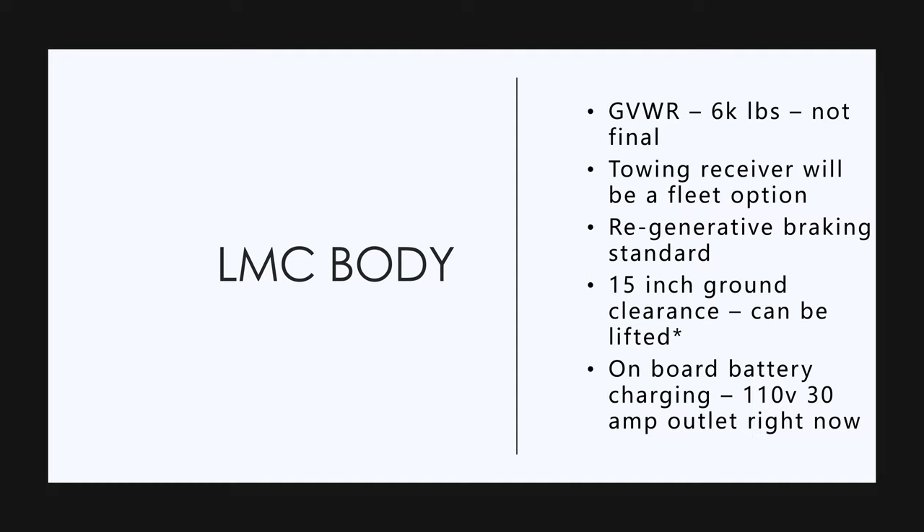Gross vehicle weight rating — I think it's six thousand pounds, though that's not final. There's a towing receiver; the frame, as they say, is practically indestructible. There'll probably be aftermarket towing receivers, but there's also going to be an option for a fleet to have a towing receiver installed during manufacture.